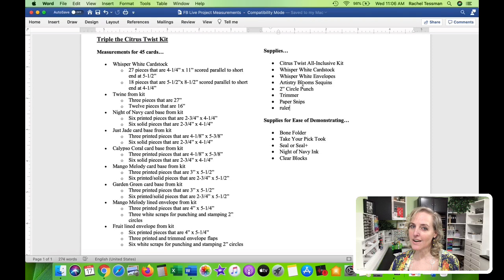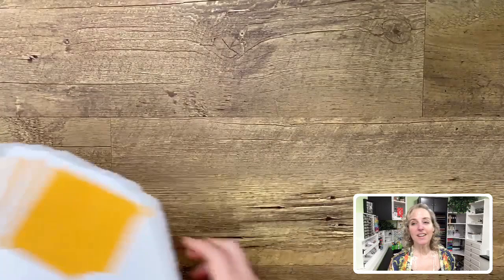The extra supplies you'd need are: the Simply Citrus kit, Whisper White cardstock and envelopes, the Artistry Blooms self-adhesive sequins, and a few tools — the two-inch circle punch, a trimmer, paper snips, and a ruler. I'm also bringing in a bone folder, the Take Your Pick tool, Seal adhesive or Seal Plus, a tape runner, a Night of Navy ink pad in a larger size for easier demonstrating, and my own ergonomic clear blocks from the online store.